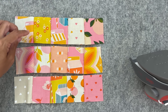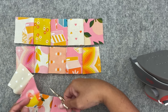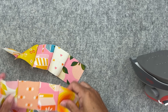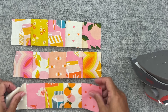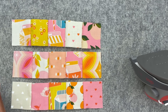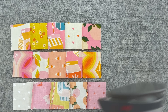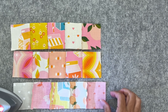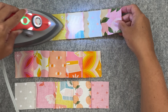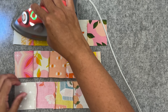I've used the chain piecing method to sew them all together. I'm just going to cut my thread so that it's easier to press. Now I've got my three rows. I'm going to press my seams so that the top and bottom rows go towards my right and the middle row goes to my left so that I can nest them easily. Since this is just a little pouch, I'm just going to run my iron across them.